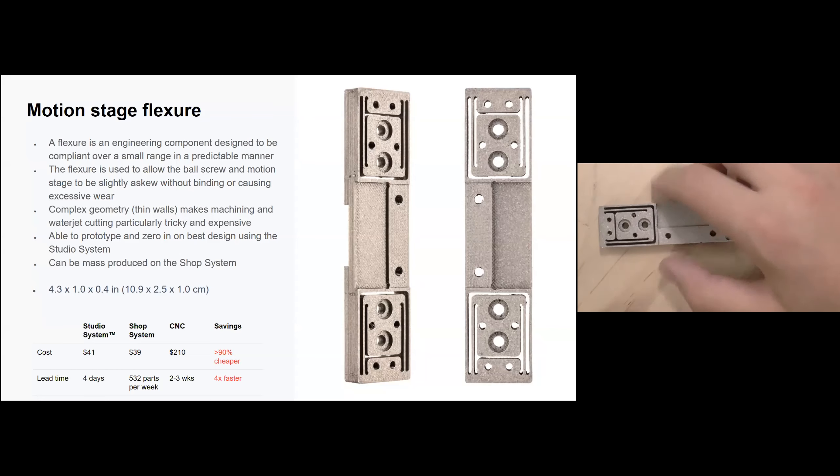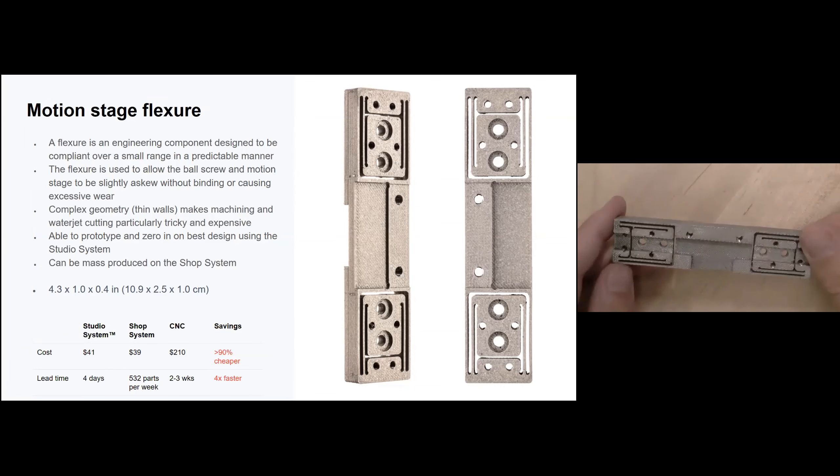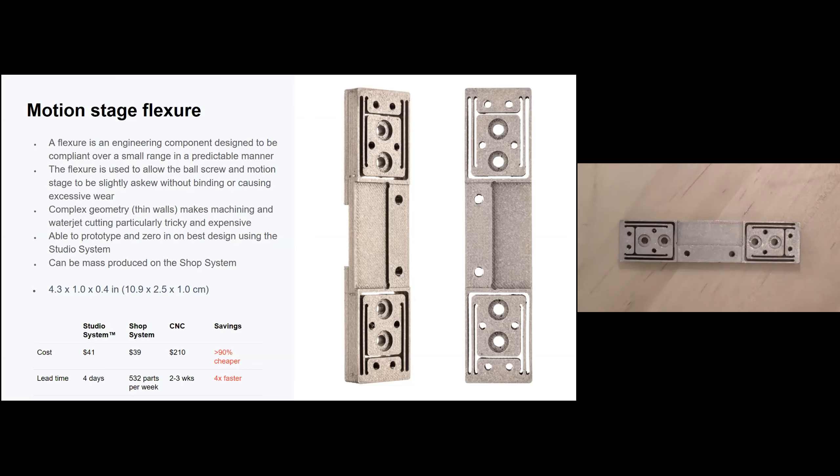On the Shop System, the flexure is about $39 and you can do about 532 of these per week. The CNC alternative would have had to be sent out of house, costing about $210 and taking about two to three weeks.